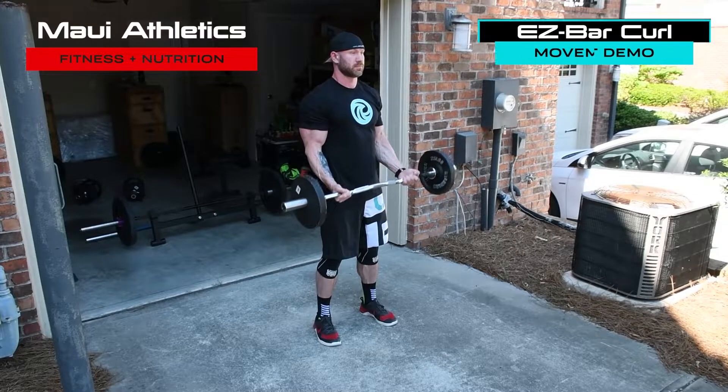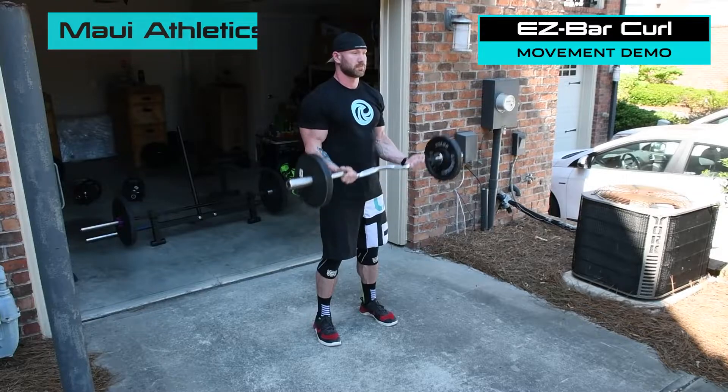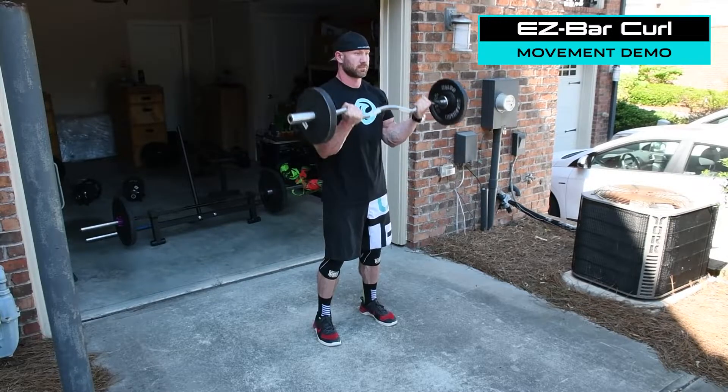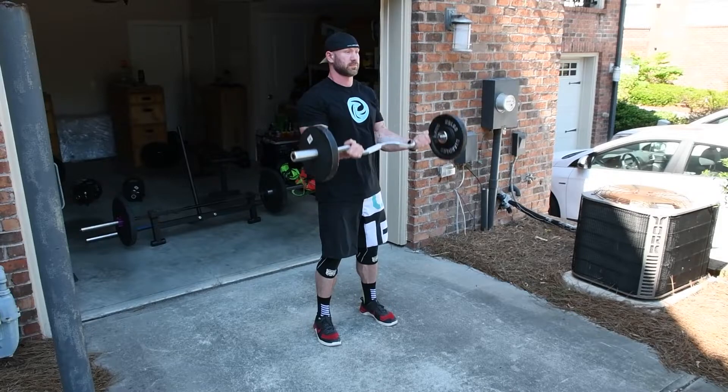What's up guys, Dr. Alan here with Maui Athletics. I'll be going over the EZ-bar curl with you today. In this variation, you'll be grabbing the easy or French curl bar that has the staggers on it, to allow a little bit more contraction at the bicep peak and to allow a little bit more alleviation of stress on the wrists themselves.